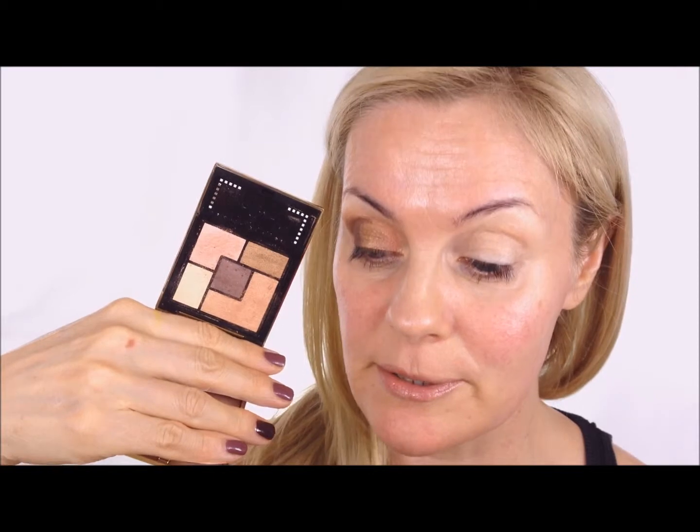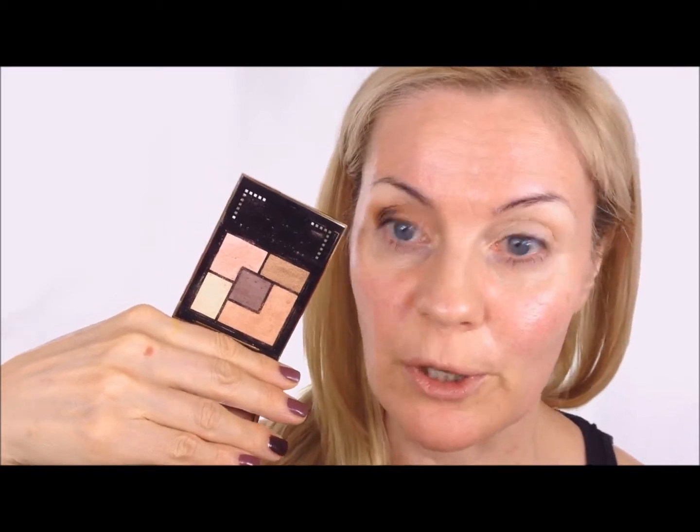I already started with one eye because I wanted to see what base to use for this YSL palette number three. It's pretty much almost pastel so you do want to have a light, almost white or white base.